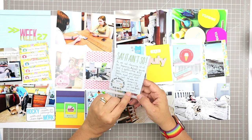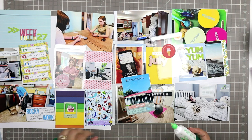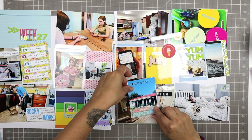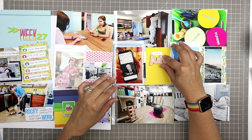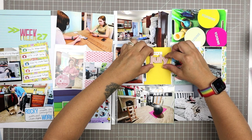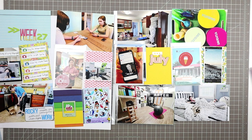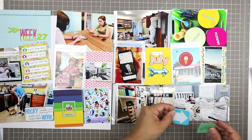I'm adding these chipboard pieces I discovered from the Ali Edwards Stories by the Month kit — they were in the little bowl. They say 'ah yeah,' 'going places,' and 'doing stuff,' which I thought was appropriate for the ice cream shop card since Liv and Scott were out doing errands together. I also have this July wood veneer from the Studio Calico Documenter kit — I put it right under the stars on the yellow card. I'm trying different things underneath it and eventually decided on a sequined arrow from Heidi Swapp — had them in my stash for so long — to add a bit of bling to the page.